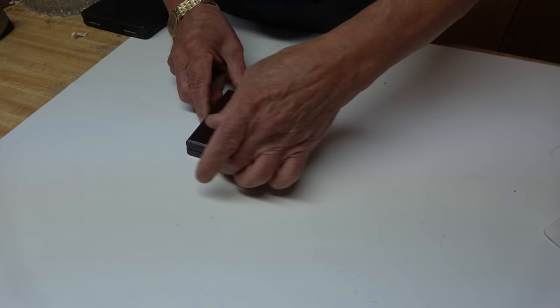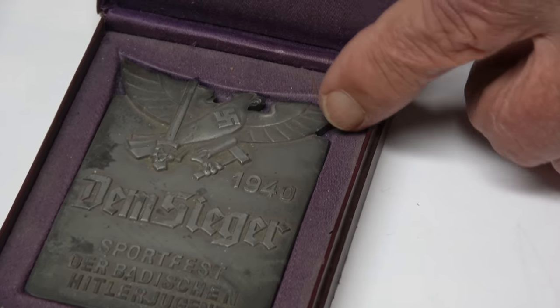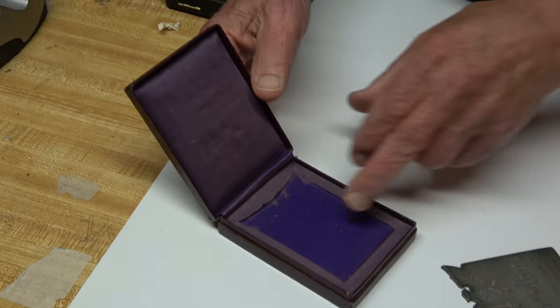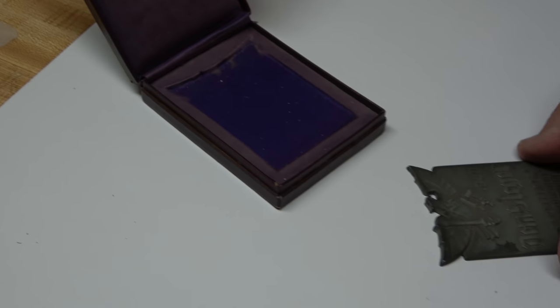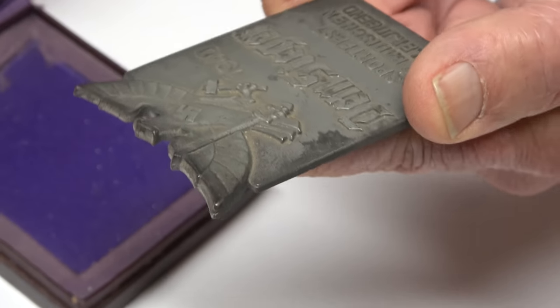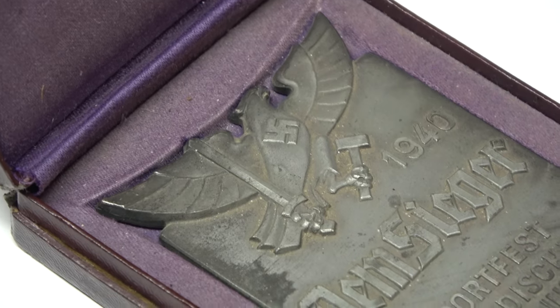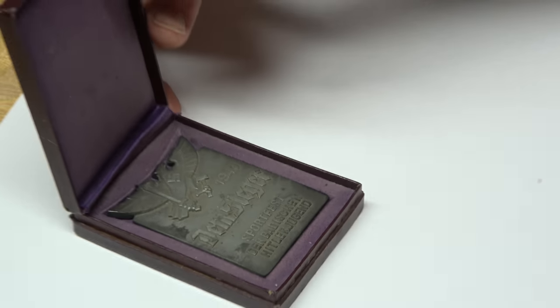I want to show you a couple of cased plaques I got too. This is a beautiful leatherette case — it doesn't have a button on it, so it just lifts up. Inside it has a Hitler Youth award, I think it's dated 1940, and it was for a sporting event. It comes out of the box just like that — see how the original color was saved because the metal was covering it. The back of the metal has no maker on it that I can see. That's a nice little thing that would really go well with a couple of Hitler Youth knives, one on each side, and then maybe a Hitler Youth shooting award.